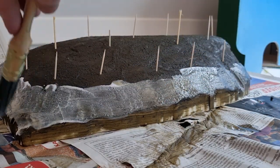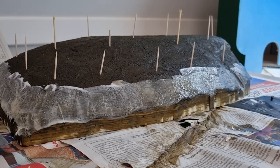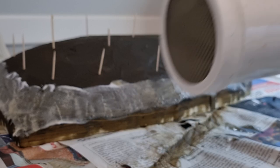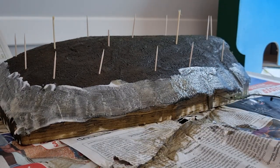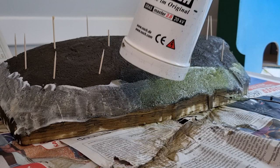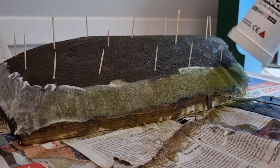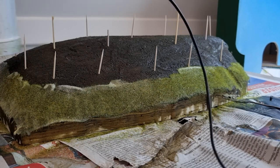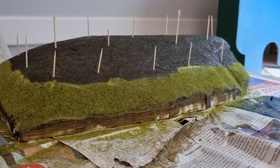I'll start with a layer of short grass — 1.5 millimeter I think. I've filled up the static grass applicator. Let's push in the wire and you see a green hue appearing. I'm not too interested in color; I can always airbrush a little bit. There we are, that's the start of the forest edge.